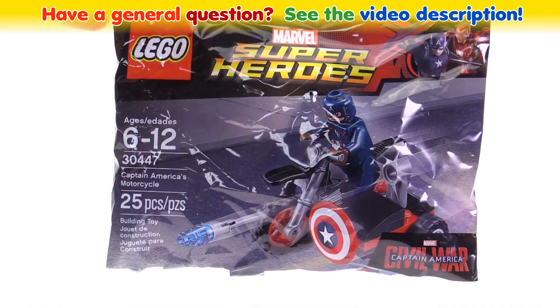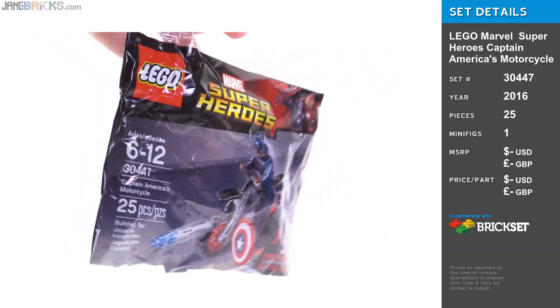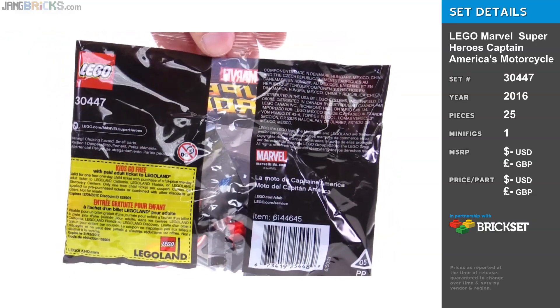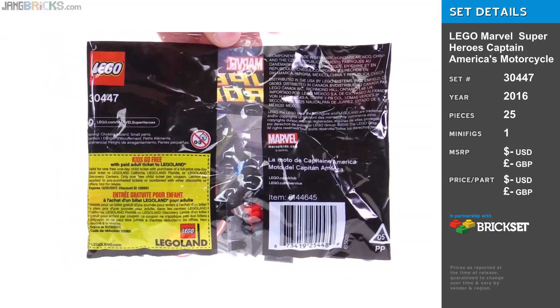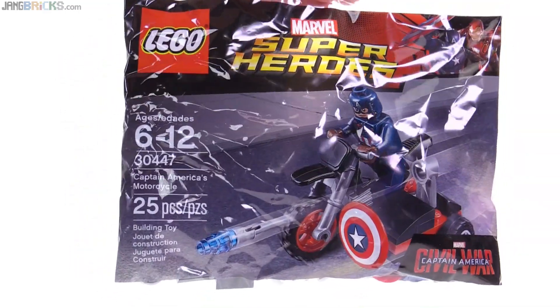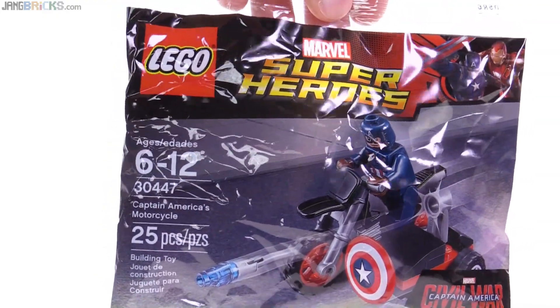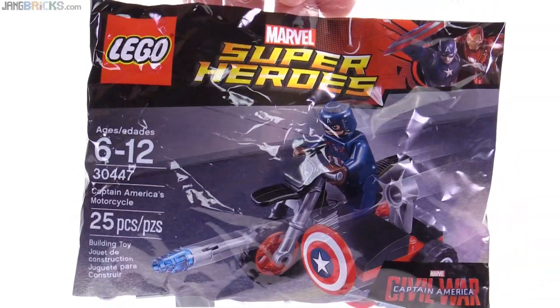Hello, this is the LEGO Marvel Super Heroes Captain America's Motorcycle Polybag set. This is available as of the time of the recording of this video as a free giveaway from LEGO when you make certain qualifying purchases, at least in North America. I've also seen a ton of these at Toys R Us, just available for like four bucks.